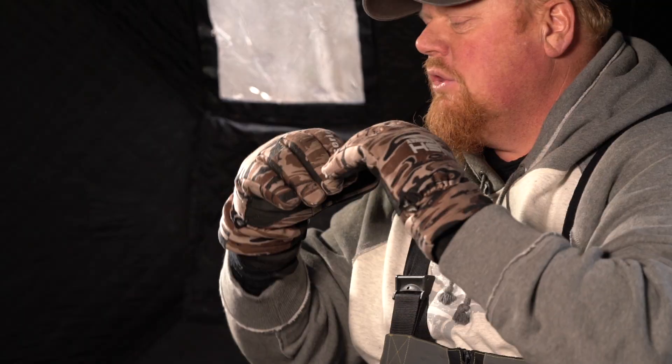Hi, Brian Roestal here with the Tundra series from Fish Monkey. I've used these last year in extreme conditions. I love this glove — it's just good for everything. It has a really good feel.